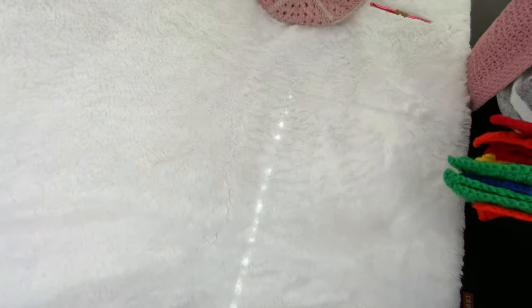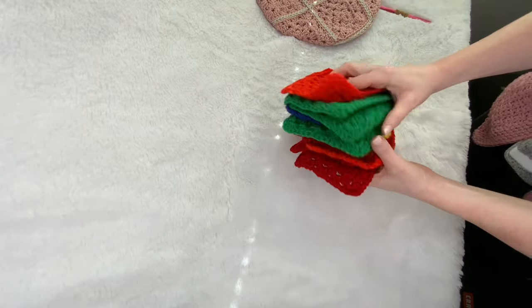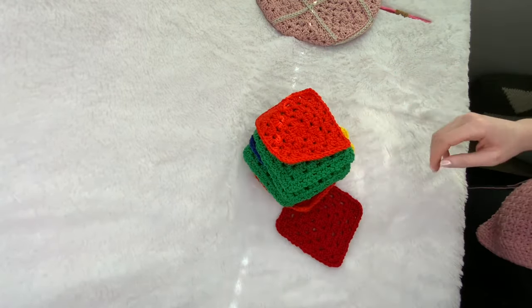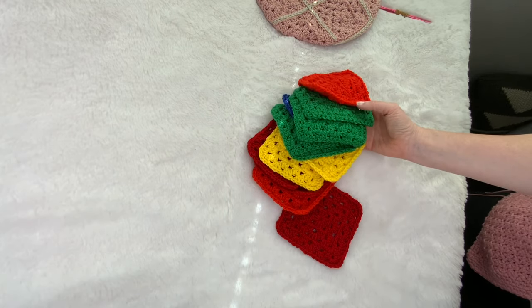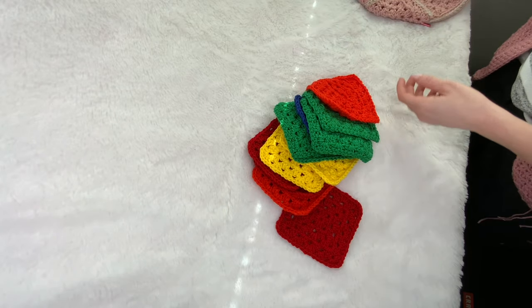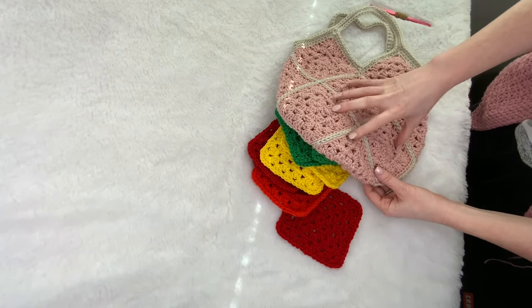To do this, rather than take this one apart or make new granny squares, I'm going to use a colorful assortment of granny squares that I made about five years ago and then never finished because of who I am as a person. So firstly, let's talk about how you've got to lay them out to get this shape.